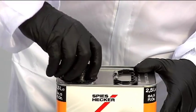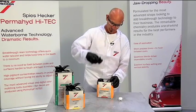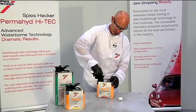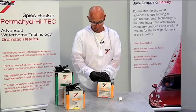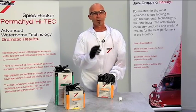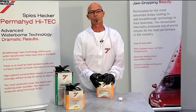Simply thread the adapter onto the can. Once that's tight, take the mother spout, thread that onto the adapter, and tighten that up. If it's in a direction that's not easy to pour, simply continue to turn it to an area that's easy to pour. If there's ever any doubt about what adapter you need, refer to the TDS sheet or call your local rep.